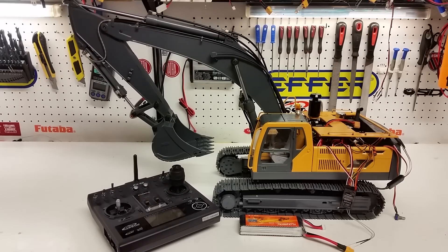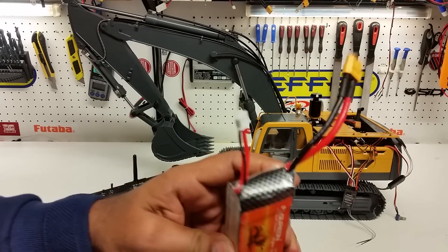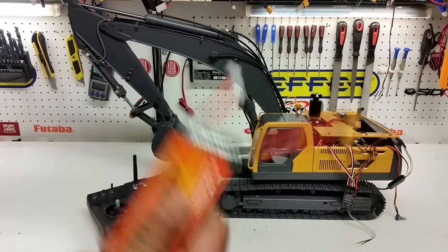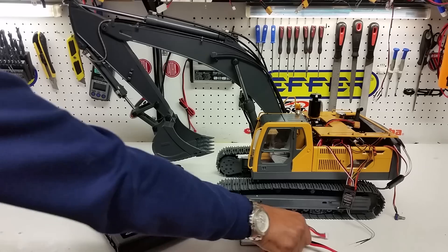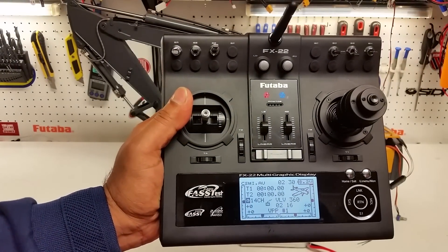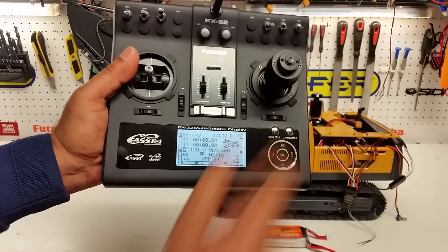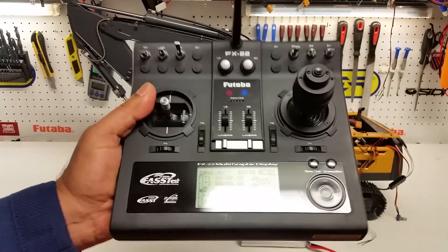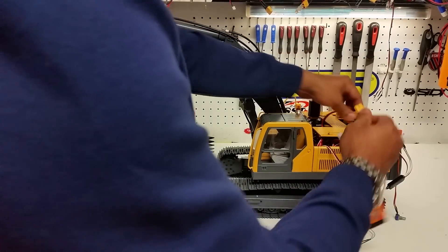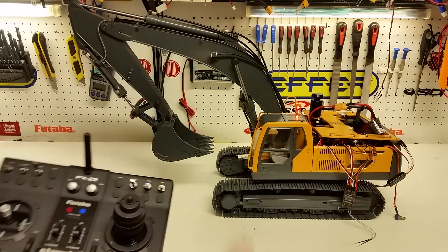We're using a 3S 11.1 volt battery with an XT60 connector — that's what the factory sends it out with, so you need an XT60 connector. We're using a Futaba FX22 radio that has been modified for a 3D joystick. We power the radio first.